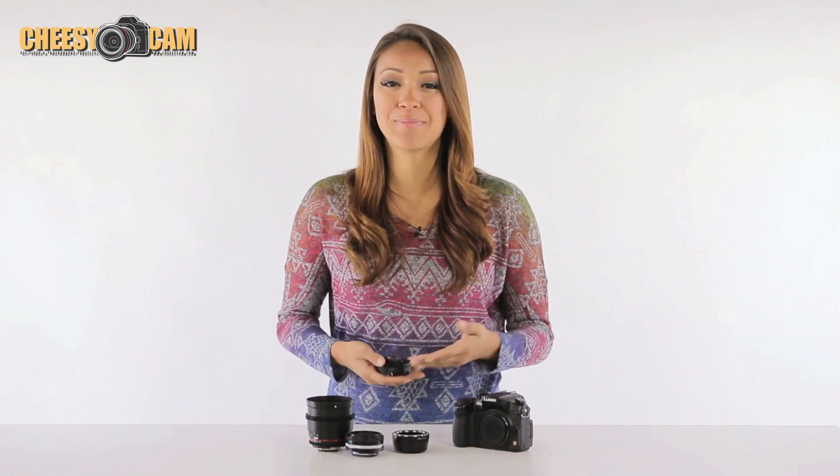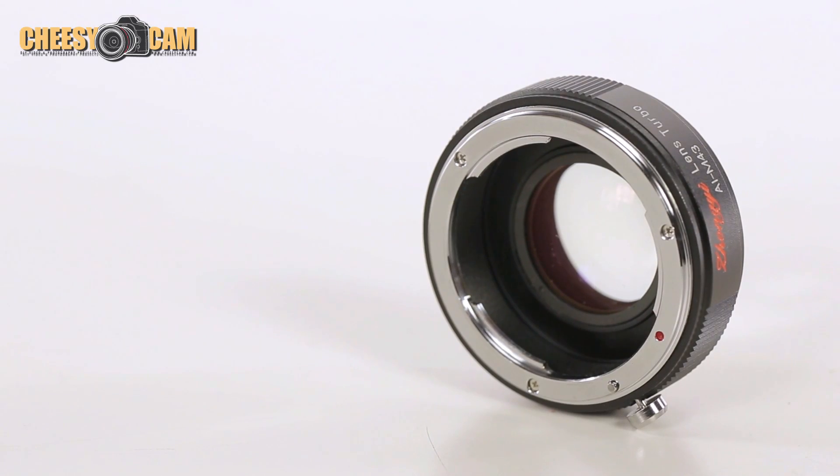Hey, what's up guys? It's your girl Keiko Lingus back with another product test for you right here on CheesyCam.com. And today I'll be looking at the Lens Turbo Focal Reducer.